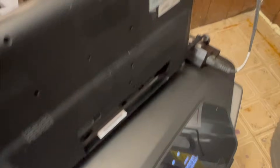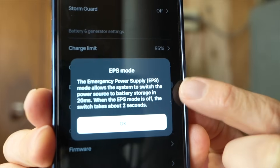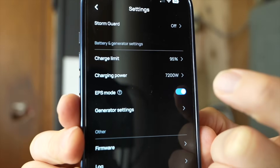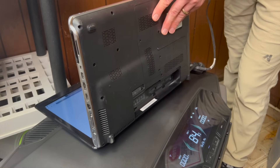Now it's time to do some tests. Earlier, I simulated a power outage and it took about five to six seconds to automatically switch over to battery power — that's because it was in eco mode. Looking in the app, there's a setting called EPS mode that should take about 20 milliseconds to switch over. When I flip that toggle, I heard it click inside the Delta Pro Ultra and one behind me in the smart home panel too.